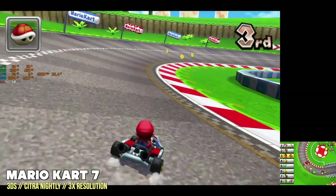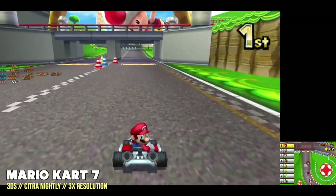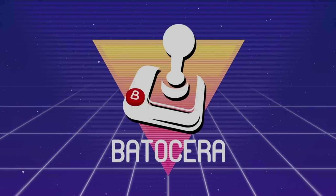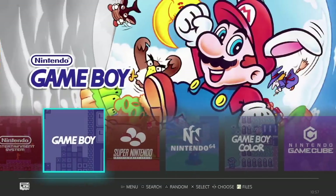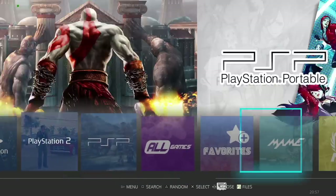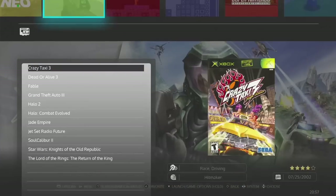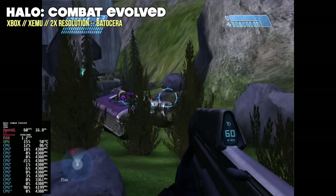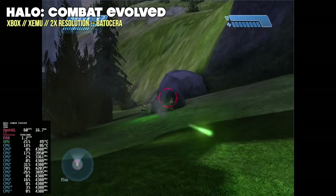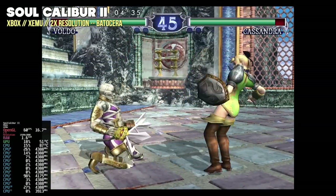One last Windows test — I tried Nintendo 3DS, and it did have some slowdown with Mario Kart 7. This is the perfect segue to try out Linux. We're going to boot up Batocera using a USB flash drive. This is one of my standard tests — to make sure Linux runs and to see how it performs with Batocera. This serves two purposes: it lets you see how drivers work in Linux, and it gives an idea of whether this PC would work as a dedicated retro gaming machine. Starting with Xbox on Batocera at a 2X resolution, we're getting between 59 and 60 frames the entire time — Xbox is going to be a lot better on Batocera than on Windows.